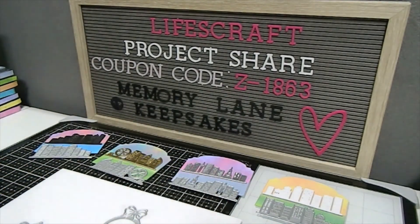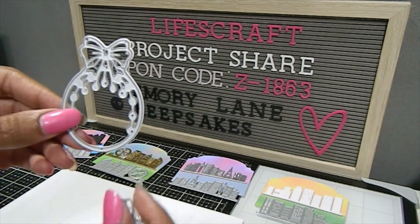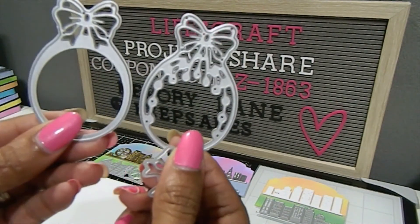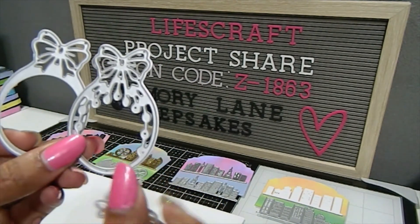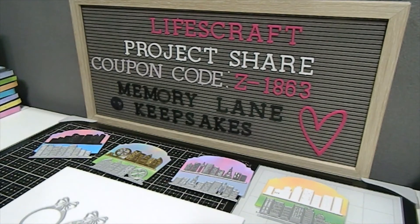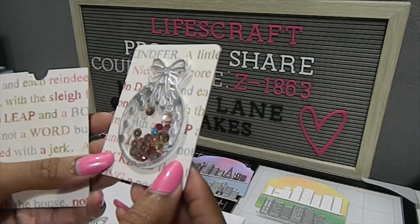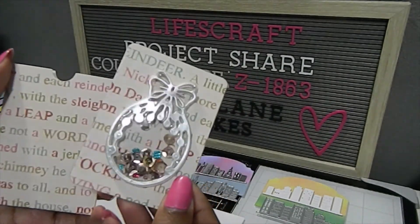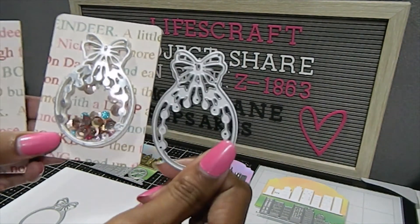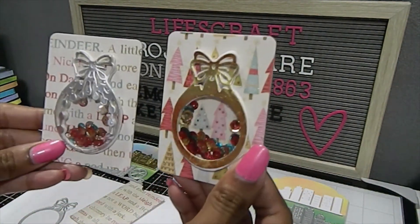The second die I used has a little difference — it has these beautiful droplets compared to the other die. You can see how this pendant is so different but similar; they both have the little bow, and this one has a little extra bow as well. I cut out this beautiful paper and made another ATC shaker card — I love the way it looks. Instead of gold I used a silver outline for this one, and it cut out really, really nicely.